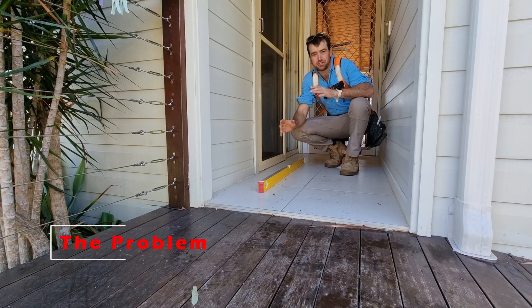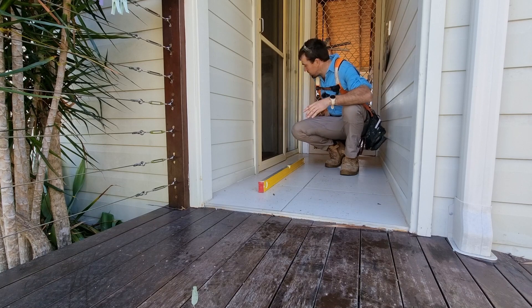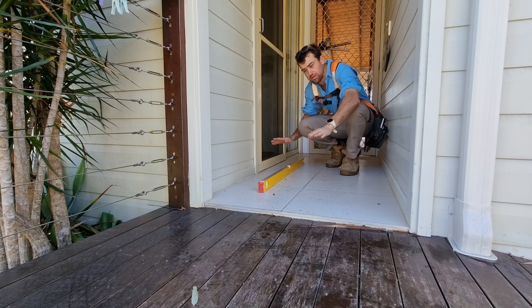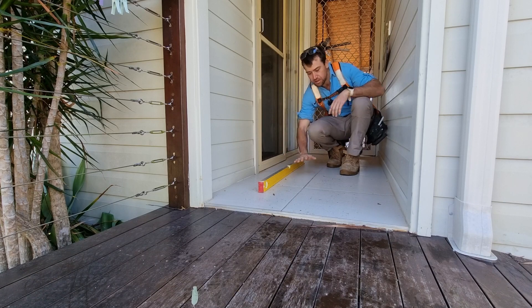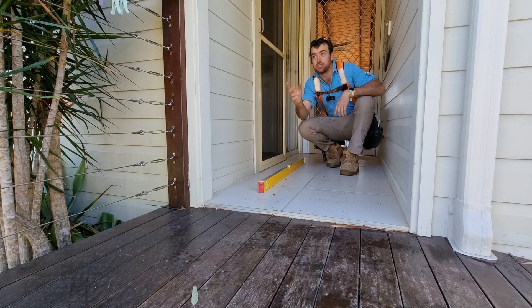The problem is, due to the design of how this house was built, there's no eaves over the top here and the front door is back in this section. Unfortunately we've got this tiled section and the floor is running out of level, so when it rains, water comes in, hits these tiles and goes into the house. The finished floor level is the same throughout, so the solution is we're going to put a front door on the front here on this existing jamb.